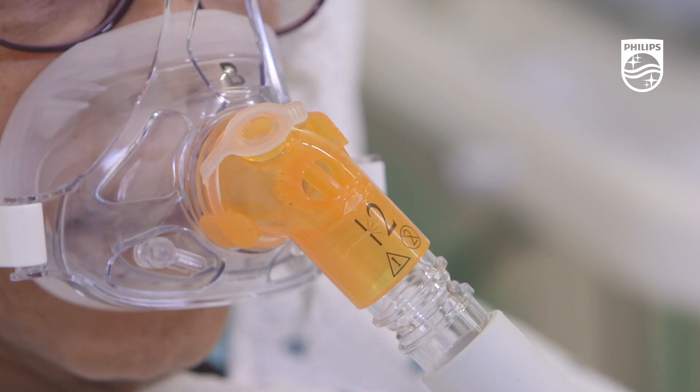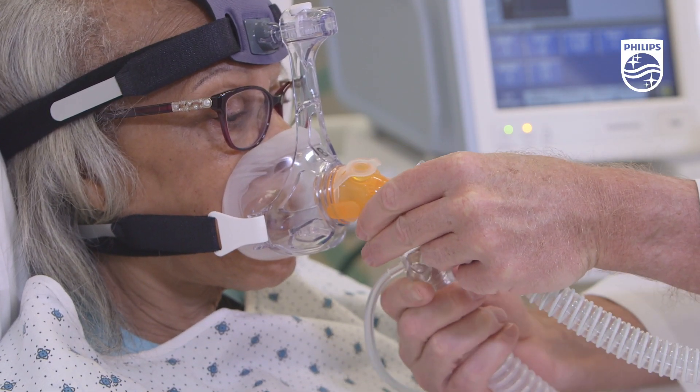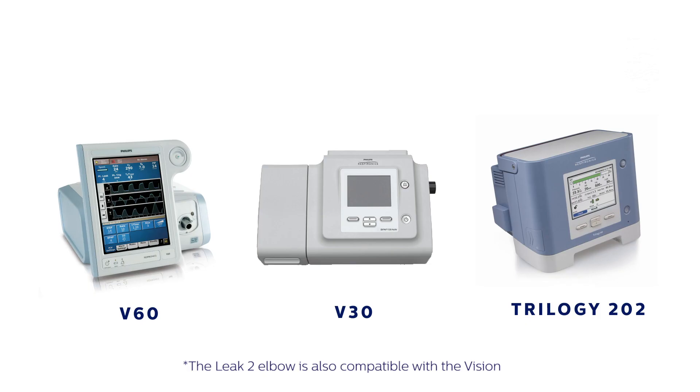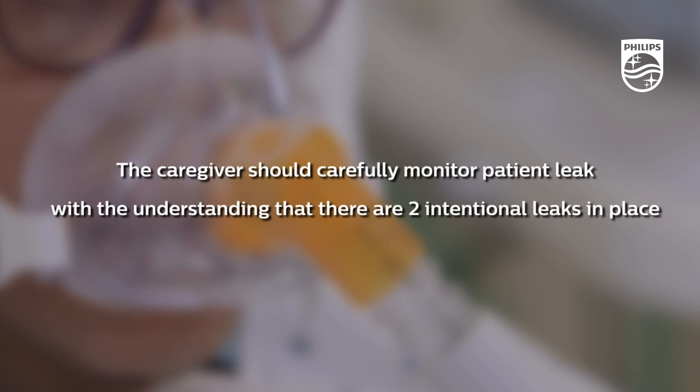The Leek 2 elbow has a leak port built in and is designed for use with either the dedicated BiPAP circuit or straight tube used for home care applications. With the Leek 2 elbow, use of the Disposable Exhalation Port is acceptable with the V60, V30, Vision, or Trilogy ventilators, and the intentional leak will be cumulative but within the leak compensation range of these devices. When using a Leek 2 elbow with the DEP circuit, the caregiver should carefully monitor patient leak, as there are two intentional leaks in place.